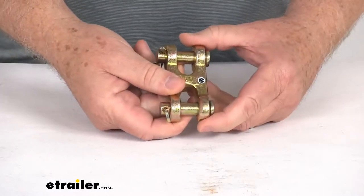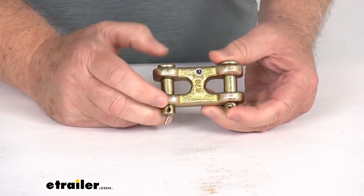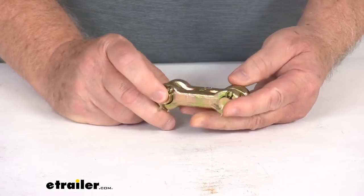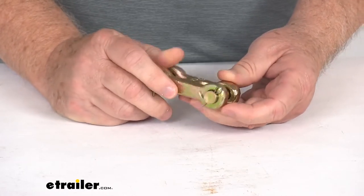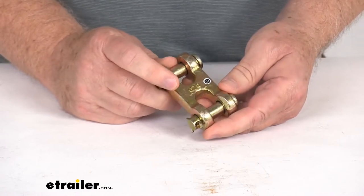Just to zoom in and show you a close up, this double clevis link will connect the chain to another piece of tie-down equipment. This is a grade 70 heat treated carbon steel, which is very durable. And you can see the whole link is a gold chromate zinc finish to help resist corrosion.